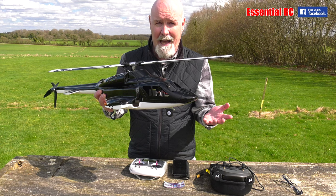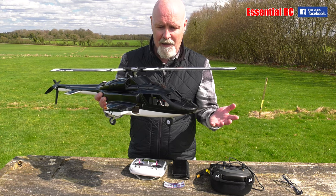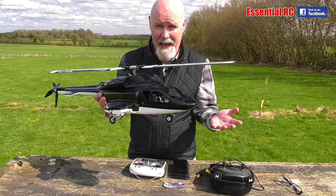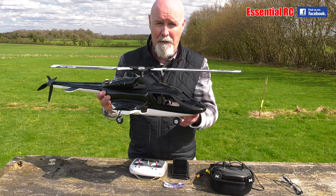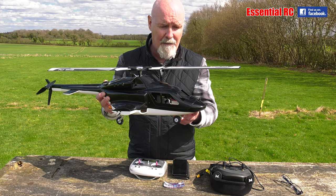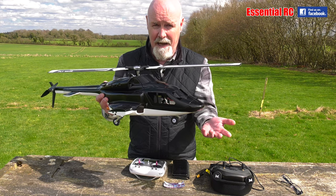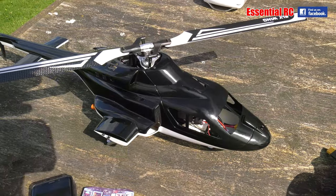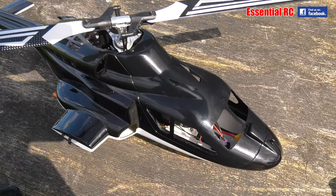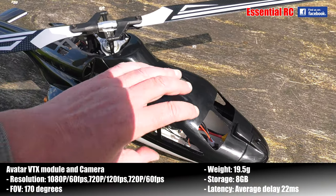Something I've always wanted to do is add FPV to an RC helicopter, and it just so happens that CADEX got in contact with me and asked if I'd like to try out their new Walksnail Avatar HD FPV system. Of course I said yes, so I've retrofitted that to this Airwolf. Starting off by looking at how I've installed the video transmitter and camera inside the fuselage.